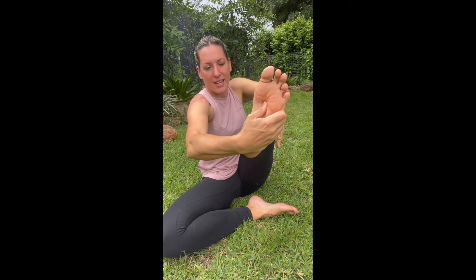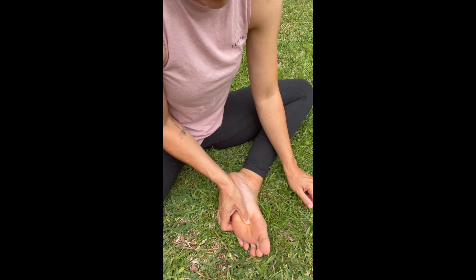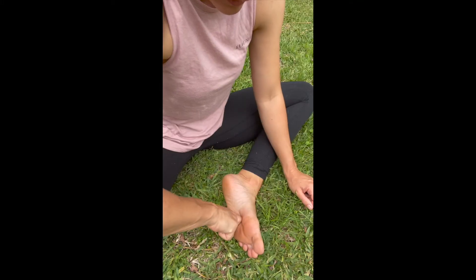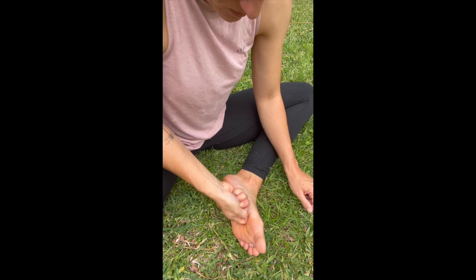The solar plexus is right in the center of the foot. If you think of the foot as your entire body — this is your head, this is your neck — coming down the center is your solar plexus, right here. Get your thumb and gently push up and into that spot. Take a couple of big, deep breaths. Hold that pressure into the spot, and if it's tender, just breathe through it and work with it.